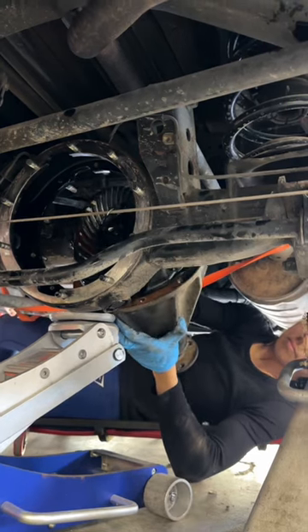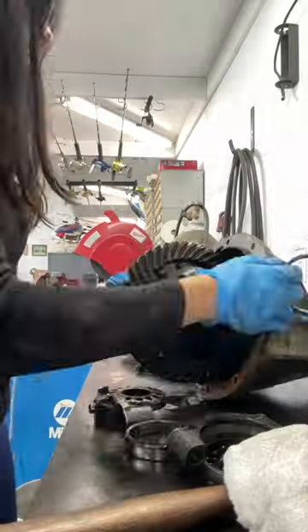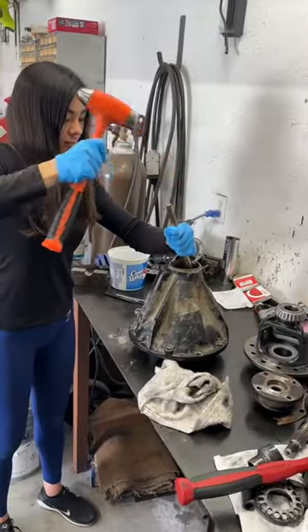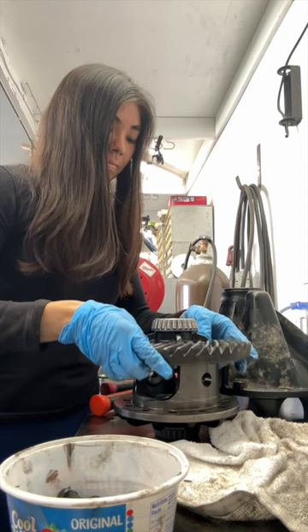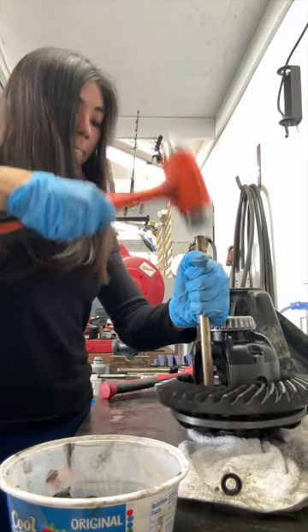Once the pig, pumpkin, third member was out, I marked the carrier bearing caps so I knew which was which before disassembling everything. Then there's a whole lot of whacking to get the ring off the carrier and also the pinion off of the housing. I installed the new ring gear, which I got from Nitro Gear and Axle — their whole kit came with seals and bearings, which I've obviously been replacing as I go.